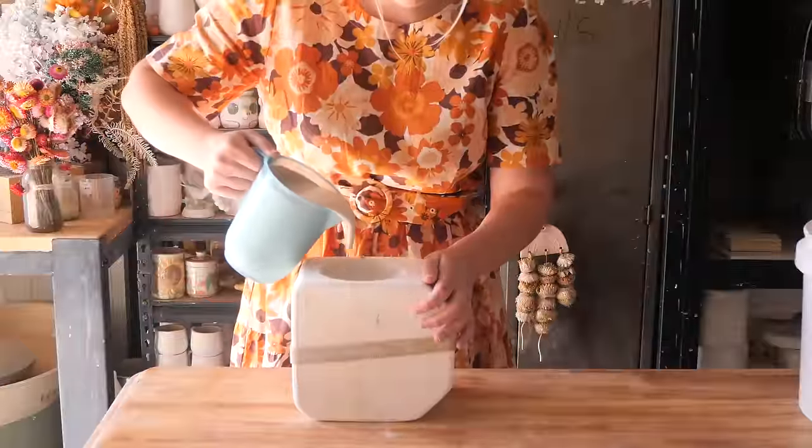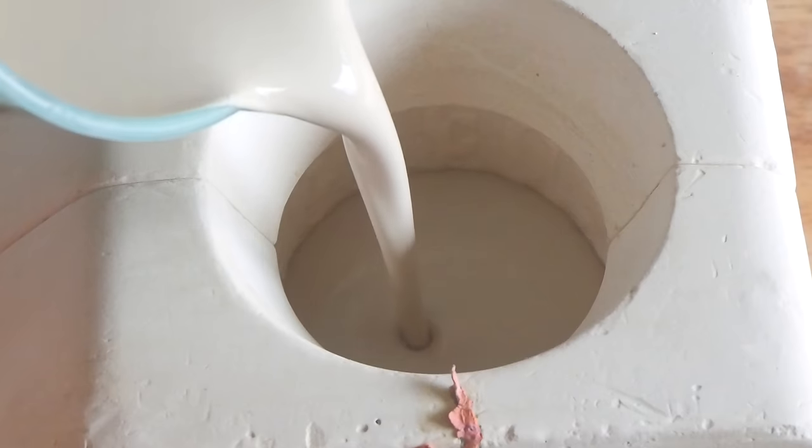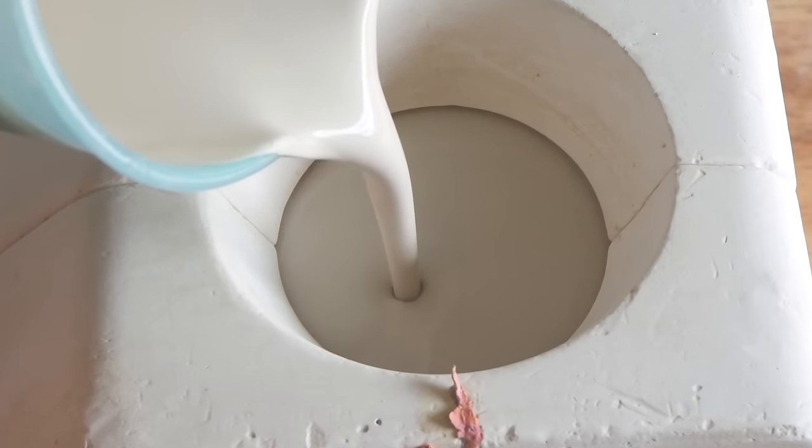This one is a medium-sized mold, I would say, with one hole. We haven't done a one hole mold in a while.